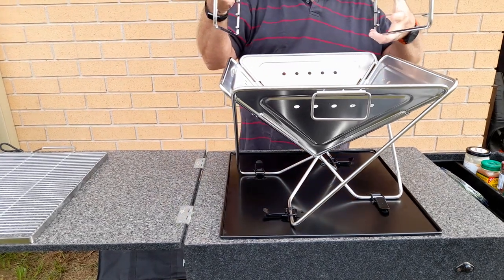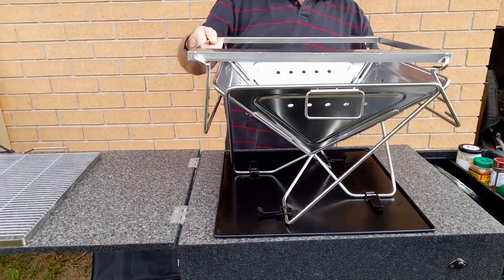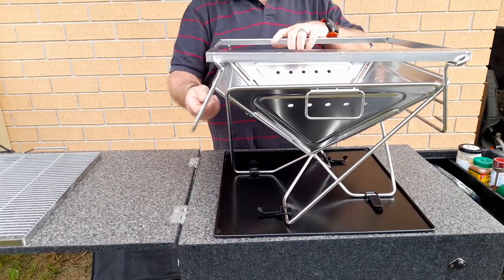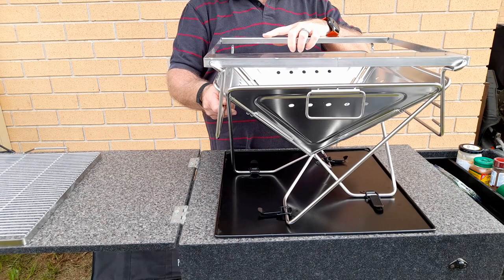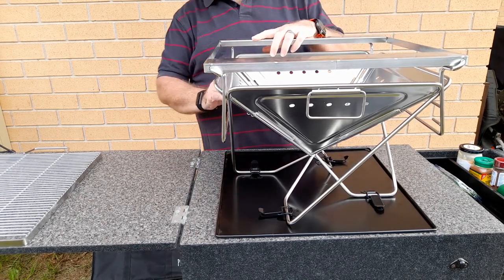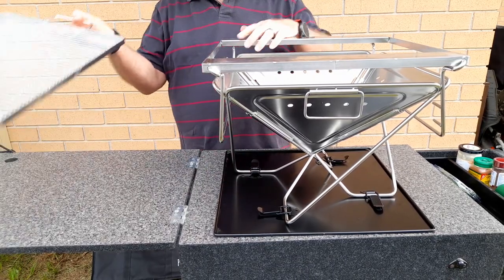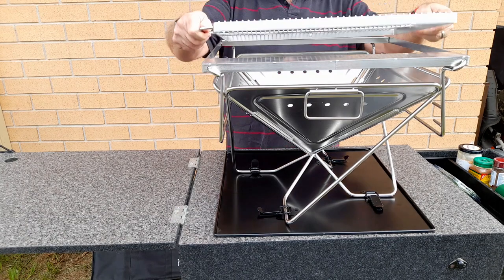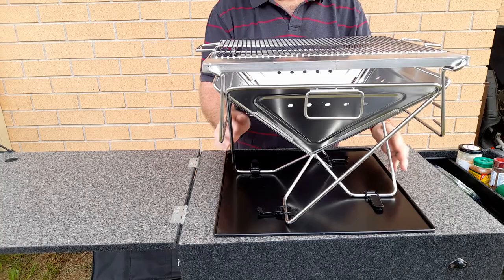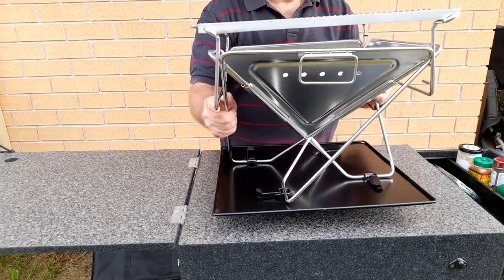This is an adjustable grill stand — you can adjust the height of the grill using the little legs on the side. It looks quite flimsy but it's actually very sturdy, quality stainless steel. You can grill meat straight on top of that, or put a fry pan on there as well. It all holds together very well.